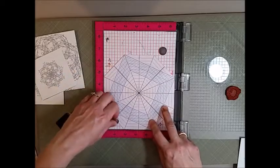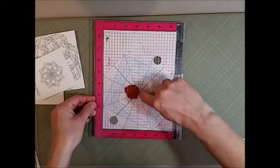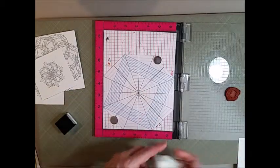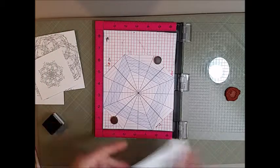This is Megan and today we're going to be making a card using an octagon template created by Ileana. What you want to do is line your stamp up along those horizontal and vertical lines, making sure your stamp sits on those lines. Then I'm going to be using a square sheet of paper.